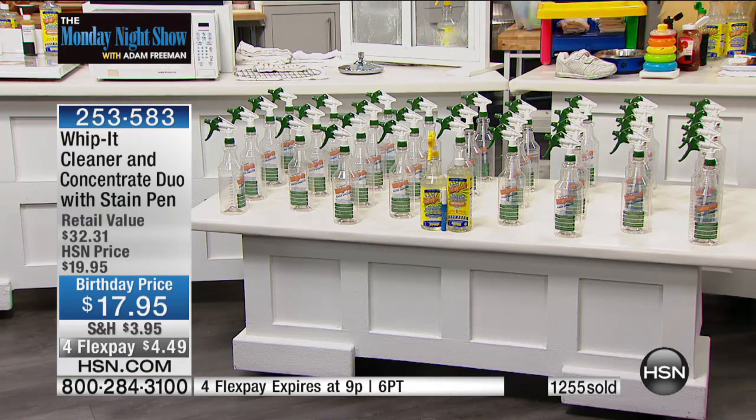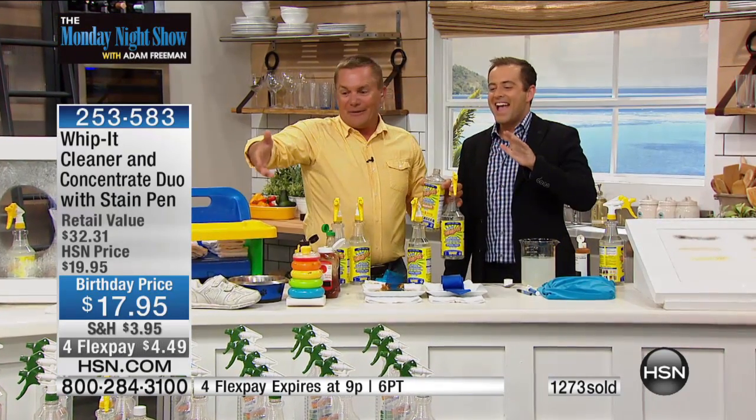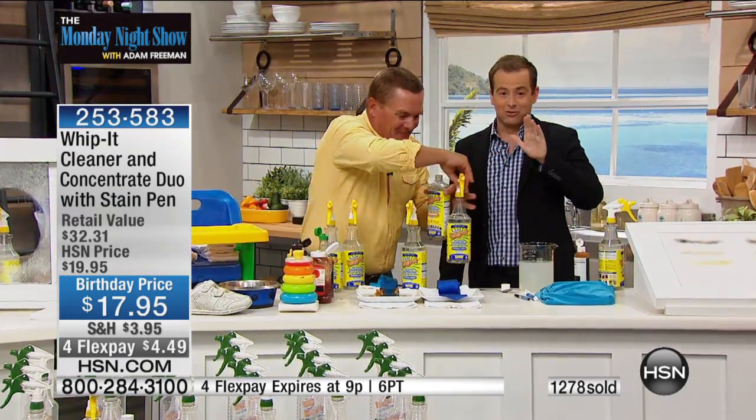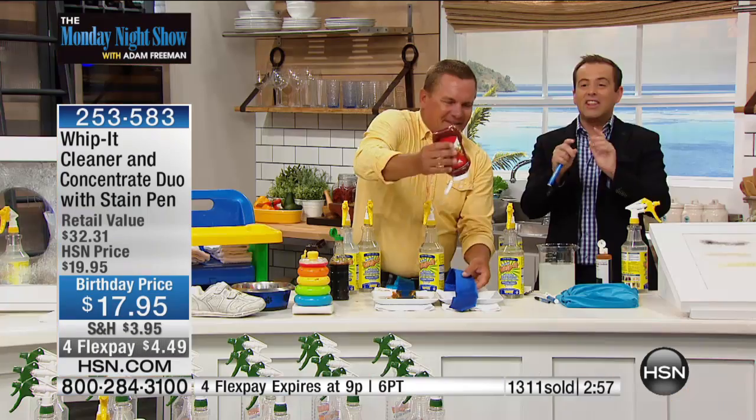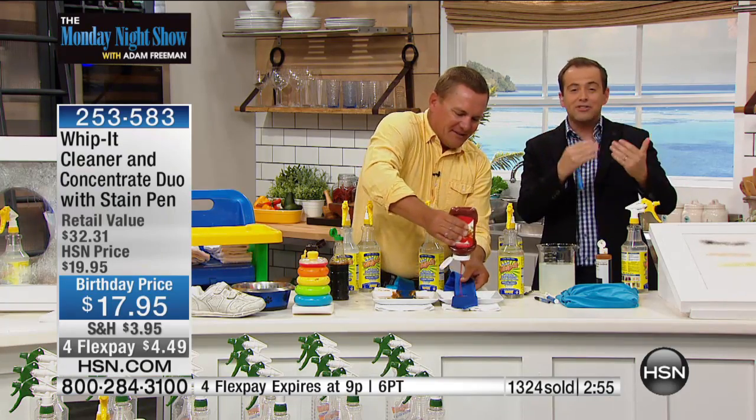At this flex pay price, it's really inexpensive and you save a ton of money. You save a ton of hassle because you don't need a bucket with all the different cleaners — for the bathroom, the kitchen, the stove, the microwave. One cleaner does everything, even glass, mirrors, and stainless steel.